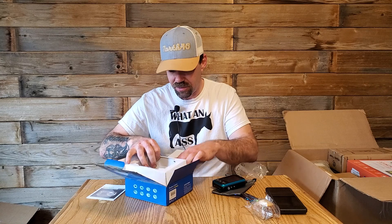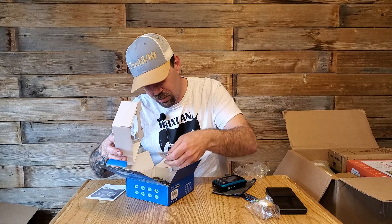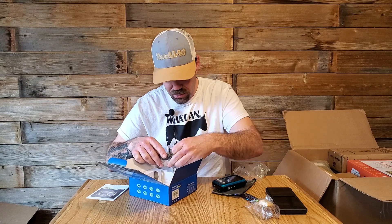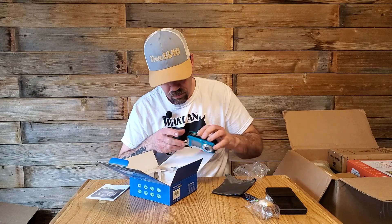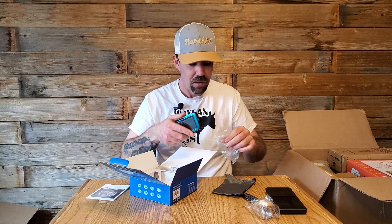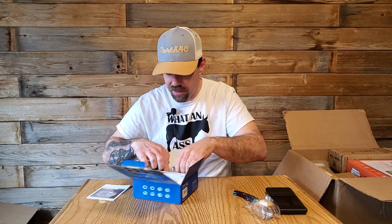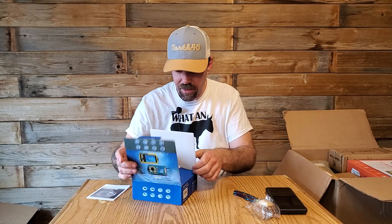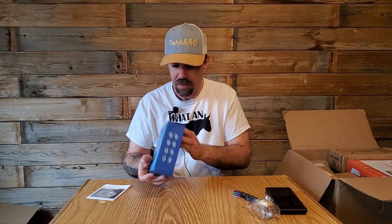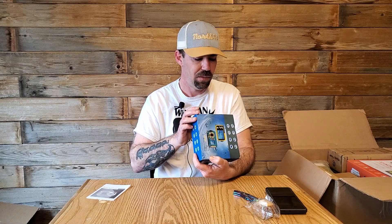Someone's been in it before because the box is ripped, but there's a battery and the cord's not unwrapped yet. I'll check that out later. That's kind of cool — I never get a camera with a screen on both the front and the back. I don't know what the brand is on this.